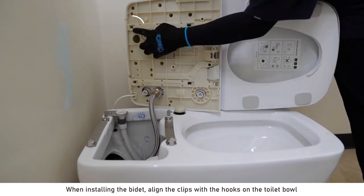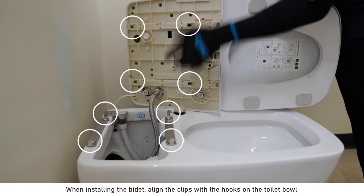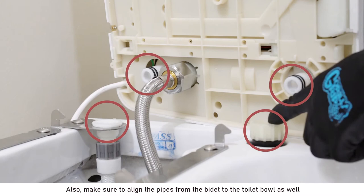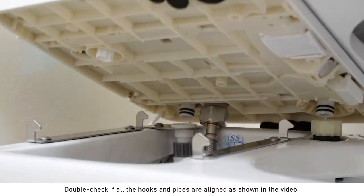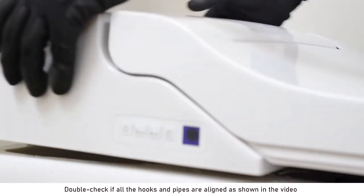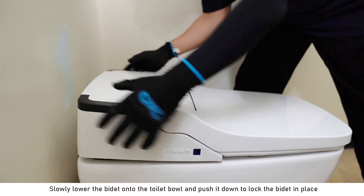When installing the bidet, align the clips with the hooks on the toilet bowl. Also, make sure to align the pipes from the bidet to the toilet bowl as well. Double check if all the hooks and pipes are aligned as shown in the video.